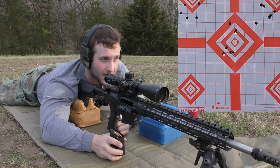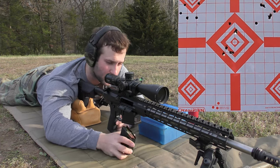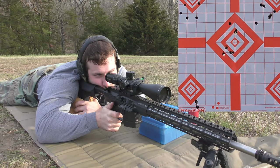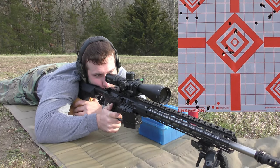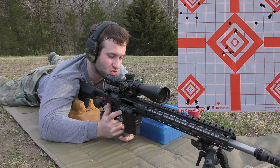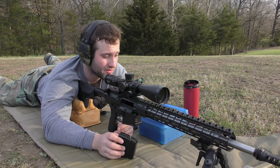We're going to shoot this group and then change the target because we're getting really close to where the GoPro's sitting. With the groups we're producing, not super confident we won't shoot it. Five rounds at 46.8 grains. Four of those five shots were almost encouraging, but one of those shots was trying real hard to go say hello to Mr. GoPro. So for the safety of that little camera, we're going to replace the target and start at the top again.